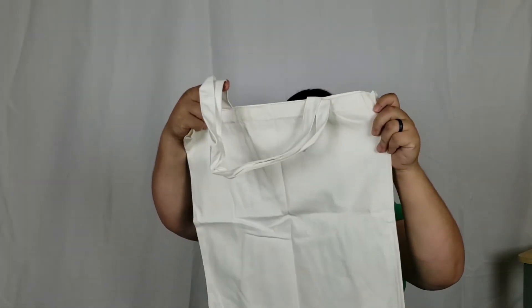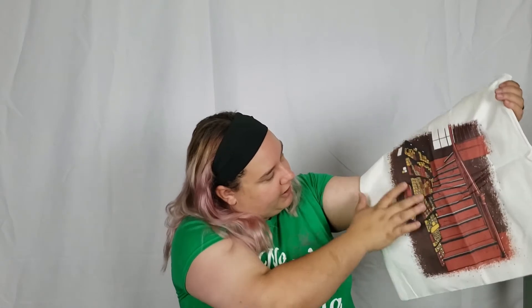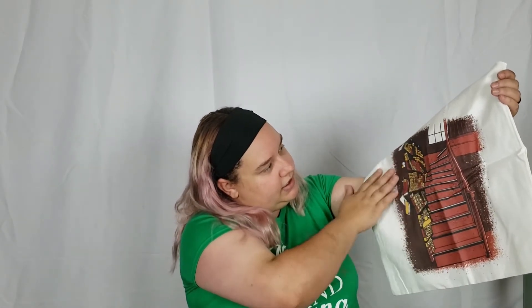Hidden away in that last crinkle bag was a canvas tote bag. It looks like a fan rendition of Ollivander's Wand Shop — you've got all the boxes of wands, a clipboard, and the stairs that lead upstairs. That is so cool. The print isn't sticky or tacky — it actually feels like it's meant to be on there. I really, really like that.